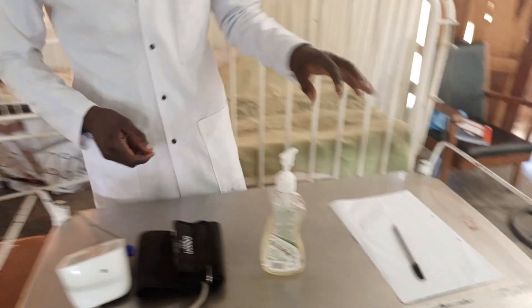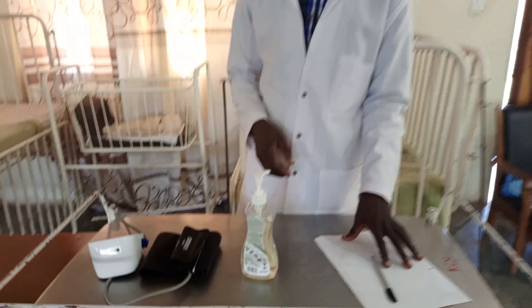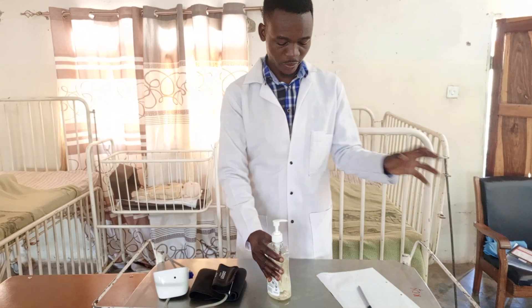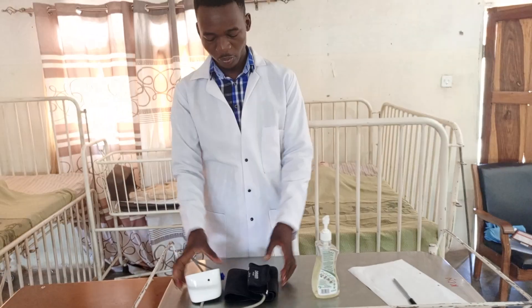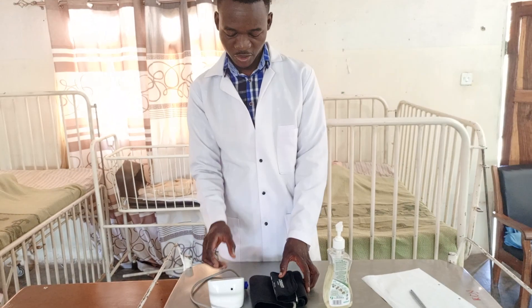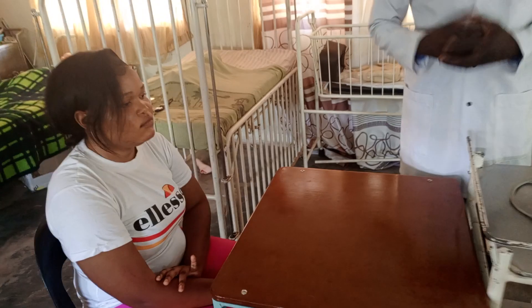We need the paper where we are going to record our findings. We also need the hand sanitizer or water to wash our hands to prevent infection. We also need the BP machine, the automatic one, and the patient we are going to check the BP from.